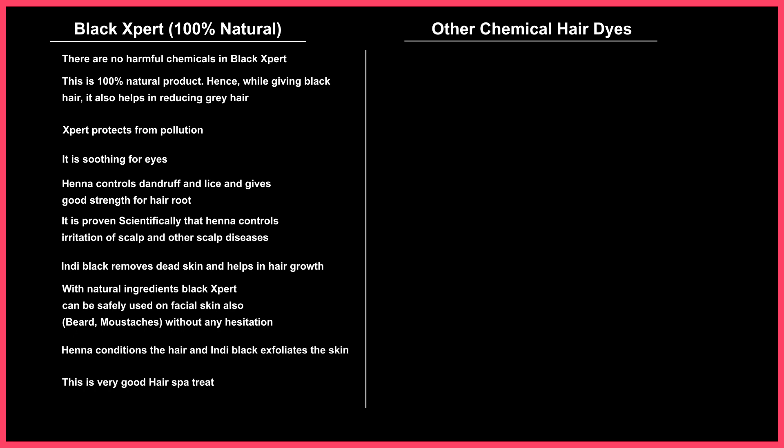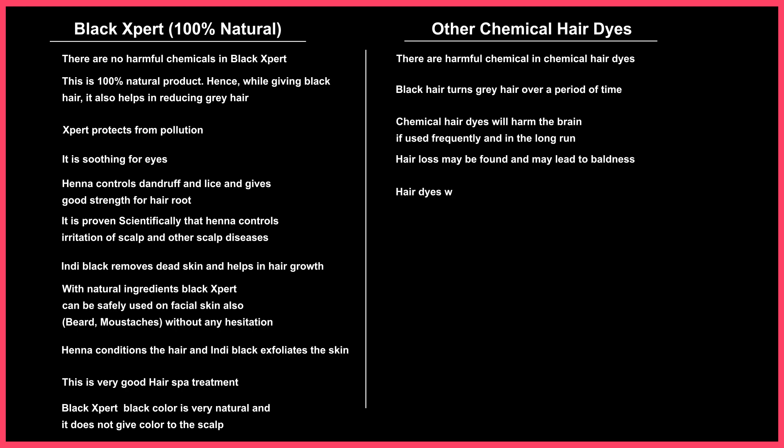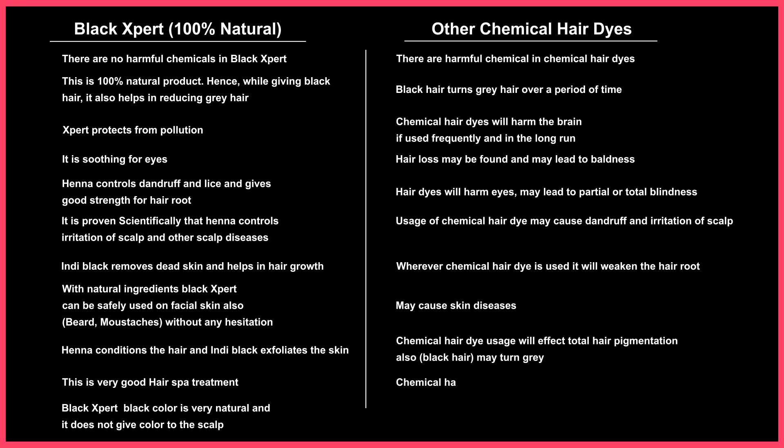Black Expert's black color is very natural and it does not give color to the scalp. There are harmful chemicals in chemical hair dyes — black hair turns gray over time. Chemical hair dyes will harm the brain if used frequently and in the long run. Hair loss may occur and may lead to baldness. Hair dyes will harm the eyes and may lead to partial or total blindness. Chemical hair dyes may cause dandruff and irritation of the scalp, weaken hair roots, and may cause skin diseases. Chemical hair dye usage will affect total hair pigmentation — black hair may turn gray. Chemical hair dyes cause pigmentation and allergy on the face. Regular application of chemical hair dye may reduce body resistance.